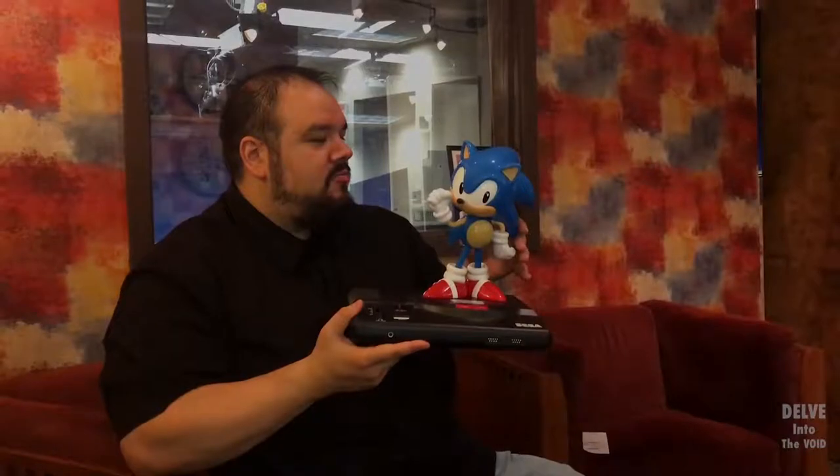Alright, so thank you Westlake News — Westlake News from last year. This is what I used my gift card on: Sonic Mania. I'll be downloading the Nintendo Switch version. Jeremy and I will probably in the next few days be doing a Delve Into The Void taping with Sonic and Splatoon.